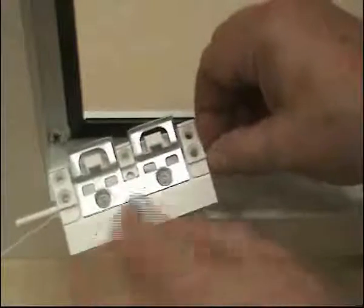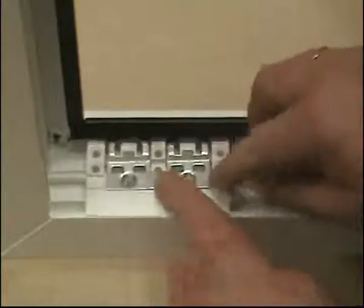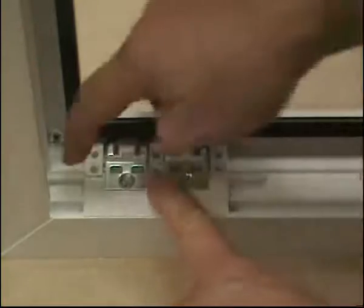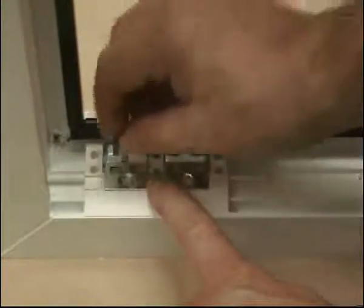On a frame packer, fit a paddle plate. This is held in place by the two upstands on the central pillar. Slide into position — the dowels on the end of the frame packer will locate it in the correct place. We recommend that you use 4.3mm countersunk screws.